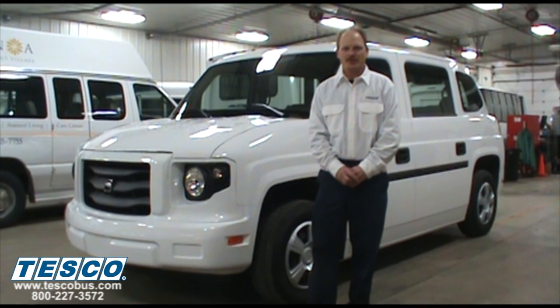Hi, my name is Fred, Service Manager at Tesco Bus. Today we are going to show you how to manually retract the ramp on an MV1 in case your battery goes dead.